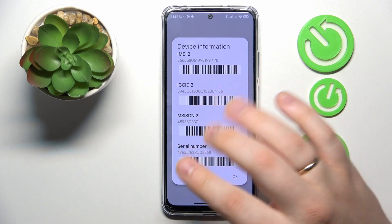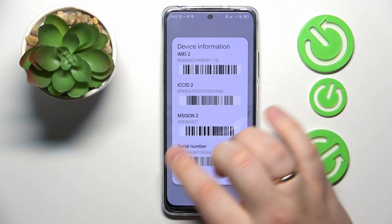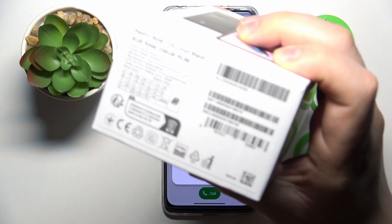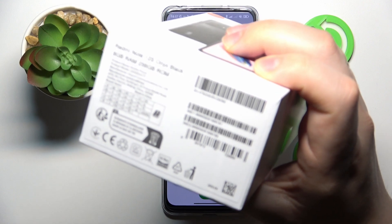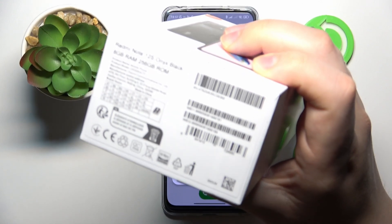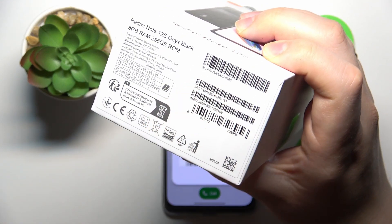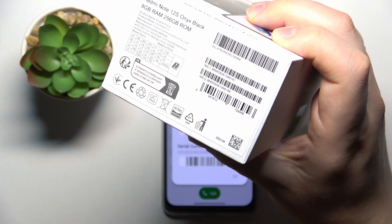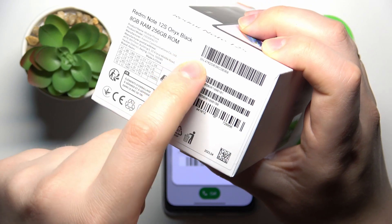Once you've found it, you will need to compare the serial number shown on the screen with the serial number on the device package. Let me adjust the focus so you can see it better. Here is the sticker that contains a lot of useful specs — the thing we are particularly interested in is the serial number.